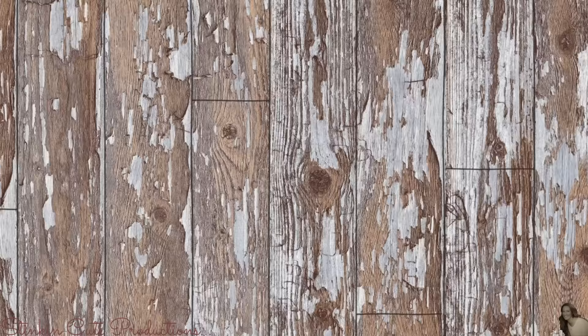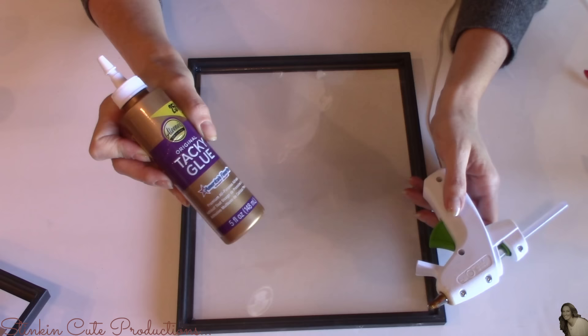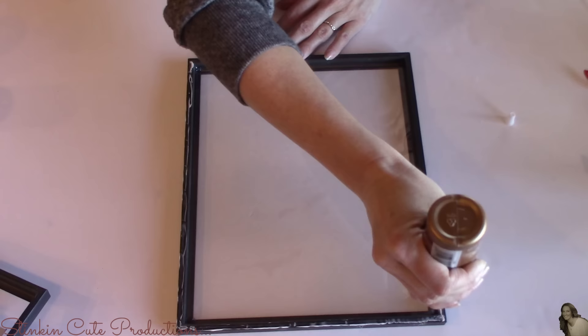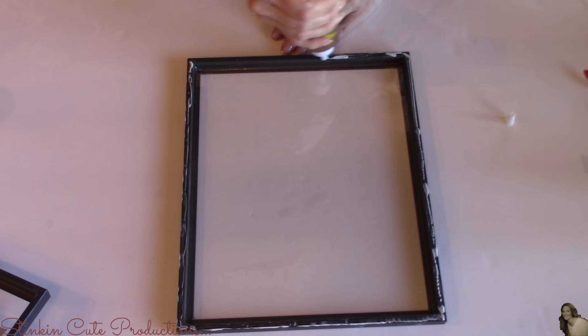To glue these frames together, I'll be using Aileen's Tacky Glue. I don't much like using hot glue to glue frames together because it tends to be too thick and leaves a gap between the frames. I really want these frames flushed together, so that's why I'm using the Aileen's Glue. I'm going to place just a strip of glue along the back side of my first frame that I glued the glass into.